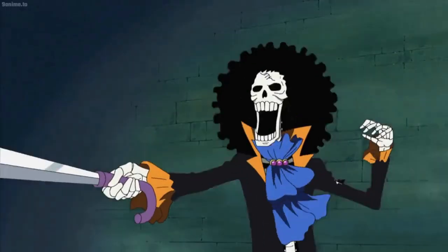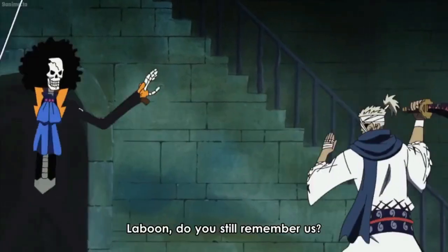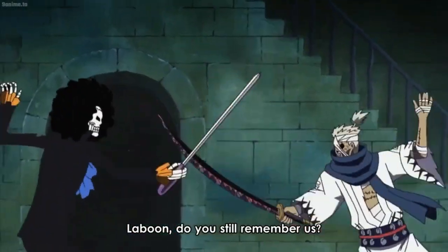Brook's fighting style heavily relies on speed and precision, which is why his swordsmanship is absolutely a mix of classical fencing and Iaido — a lot like Count Dooku, honestly. The similarities are kind of crazy, but that might just be me.